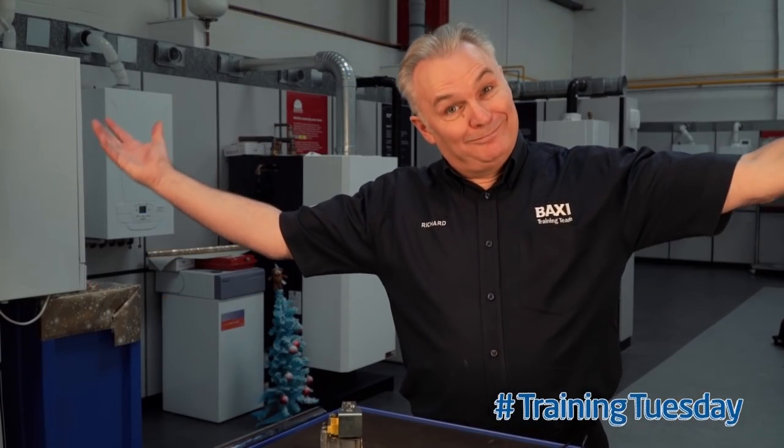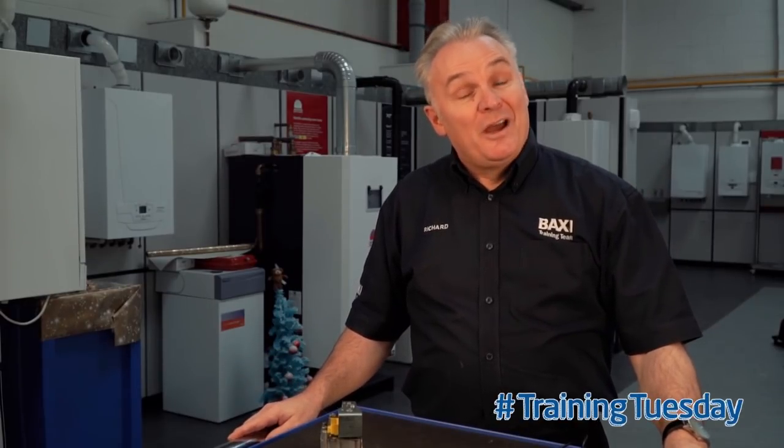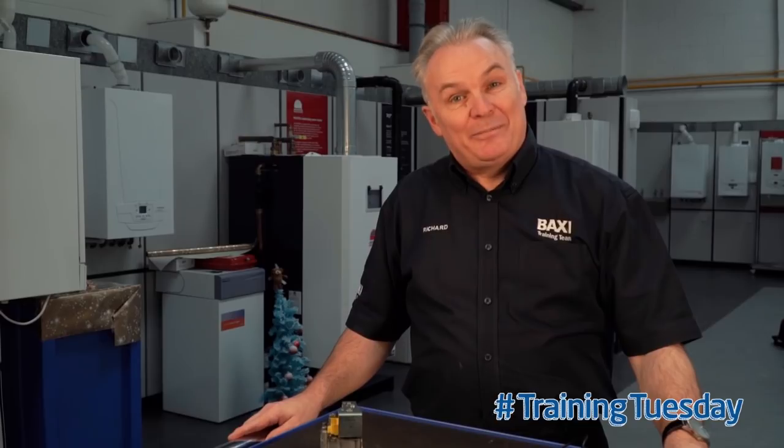Hello and welcome to Baxi's Training Tuesday tip here at Warrington Training Centre. I'm Richard Green and here's today's tip. In this Training Tuesday we're going to talk all about how you would test thermistors.